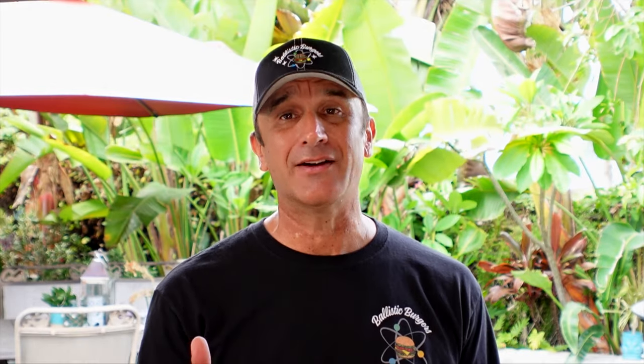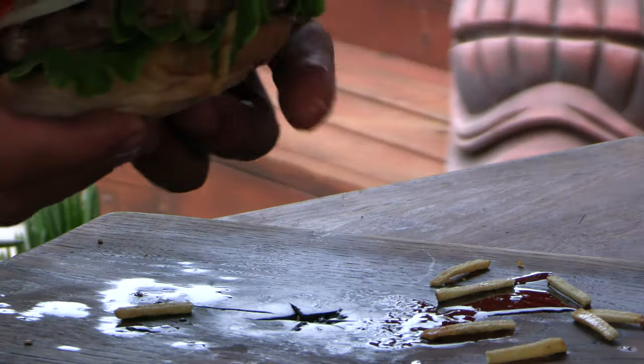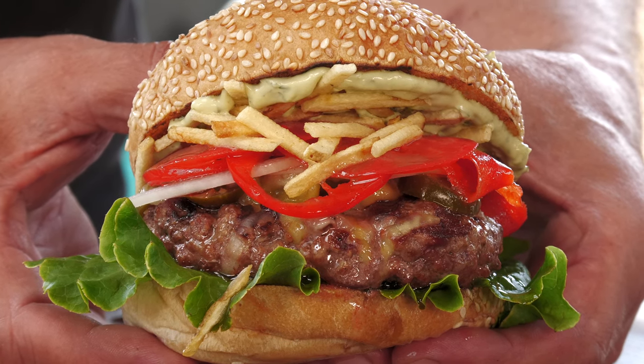And there we have it — the Southwest Cuban Brazilian inspired cheeseburger. Let's give this a try. This thing is overloaded with flavor and texture, and that nice char flavor from being so close to the coals.